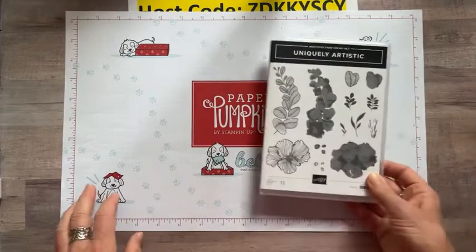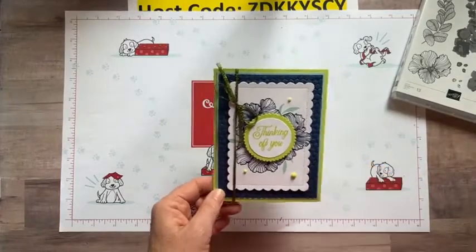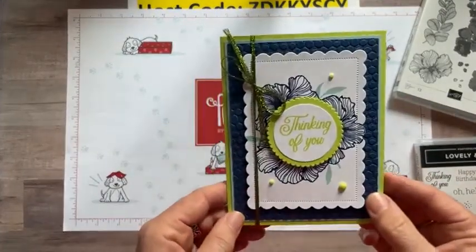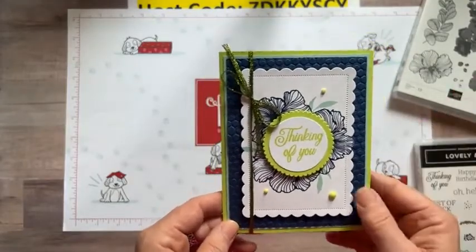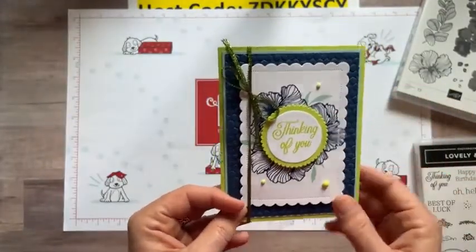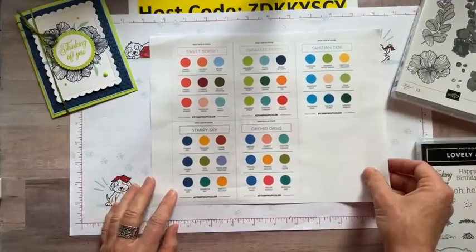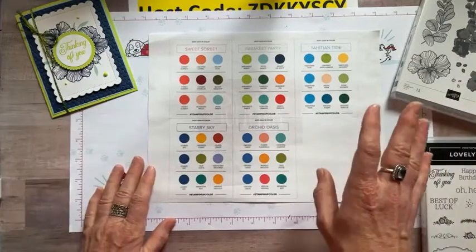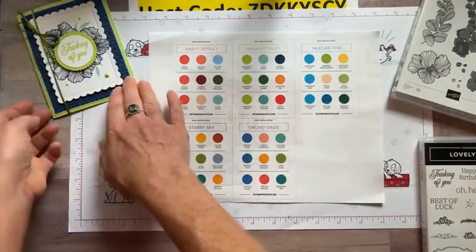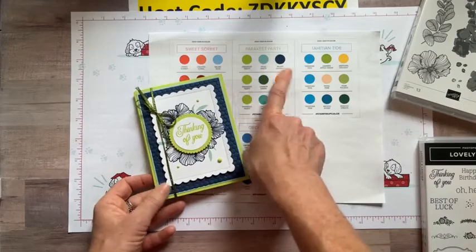We are using the Uniquely Artistic Stamp Set today. Here's our first project — I used the Thinking of You sentiment from the Lovely and Lasting stamp set. You can see the beautiful imagery from the Uniquely Artistic stamp set. I also used the in color color coach, which I printed out a few weeks ago to help come up with color combos. This one caught my eye: Parakeet Party, Pool Party, and Night of Navy — the colors I used on this card.